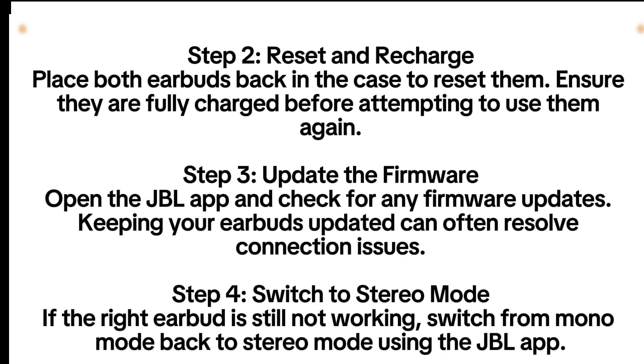Step 3: Update the firmware. Open the JBL app and check for any firmware updates. Keeping your earbuds updated can often resolve connection issues.